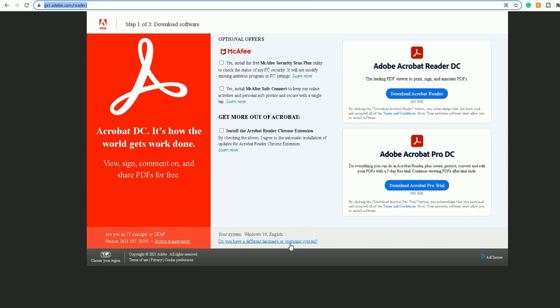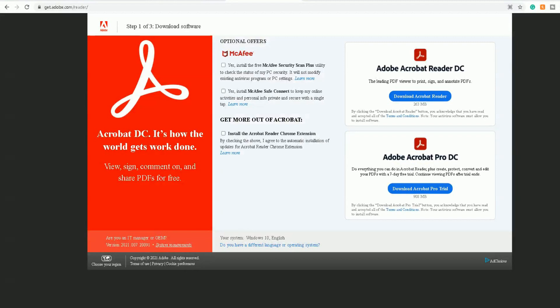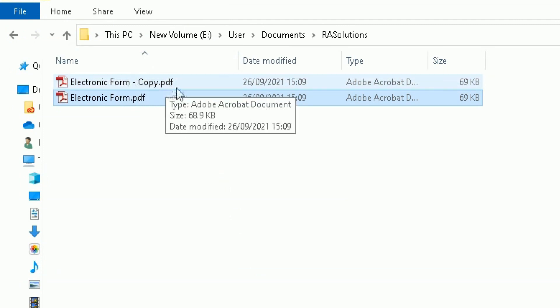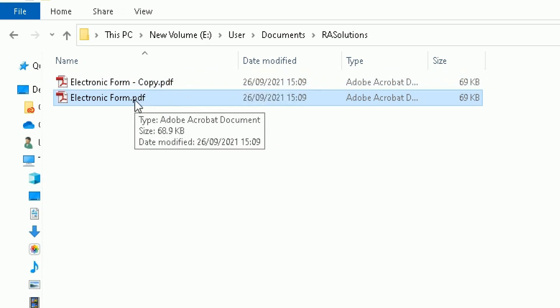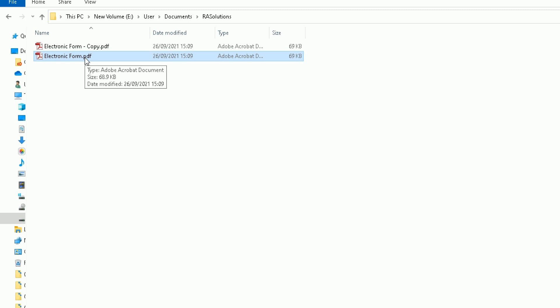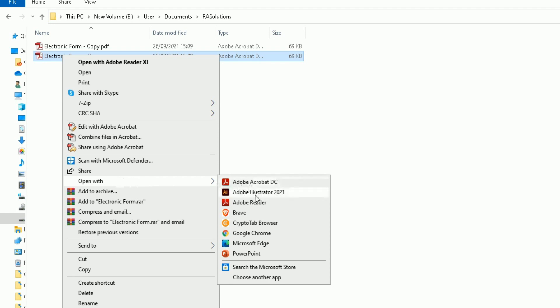Once you've downloaded and installed it, find where you've saved your form on your computer. I've made two copies of this electronic form and they're both PDF versions. In this first example, I'm going to show you how to add a signature using the Adobe Reader software you've just installed. Before I continue, please like this video, subscribe to my channel, and click on that bell icon. Right-click the document and go to Open With, then choose Adobe Reader.